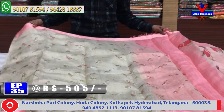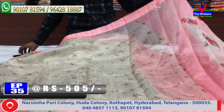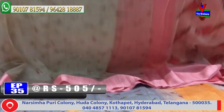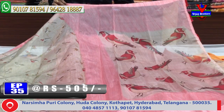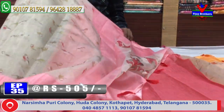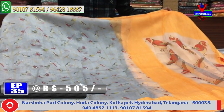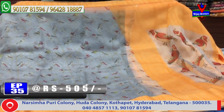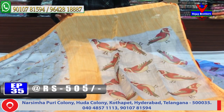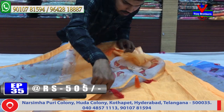The next color combination is bright with a contrast blouse, costing only 505 rupees. The following color combination is yellow and orange, with the middle part in a printed style with orange color buds design and a contrast blouse. This costs only 505 rupees.